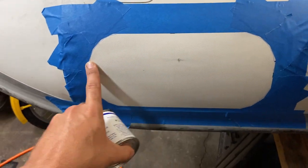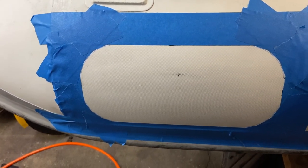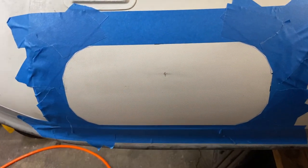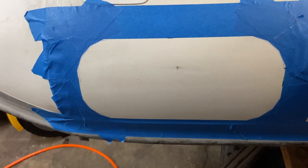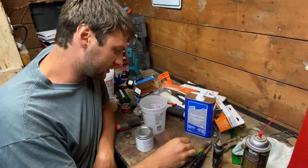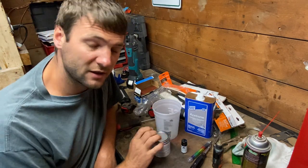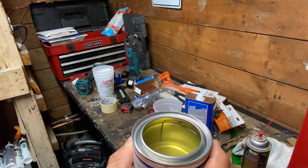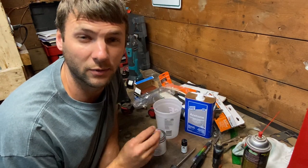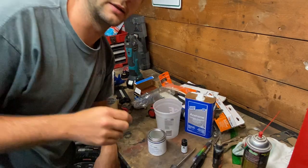Our steps will be: first mix the glue, then put a very thin layer on both the pad and the tube. Let that dry for about half an hour, then recoat it and apply them. When applying, the tube should be deflated so you can push from the backside to make sure there are no air bubbles, and within 48 hours you can put it on the back of your boat. I'm only going to mix up a half pot — I think that's all I'll need for these pads. The PVC glue looks different from the hypalon glue; this is clear and it smells really bad, so I'm going to open up the door and get some air flowing in.